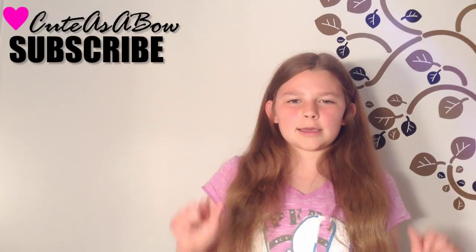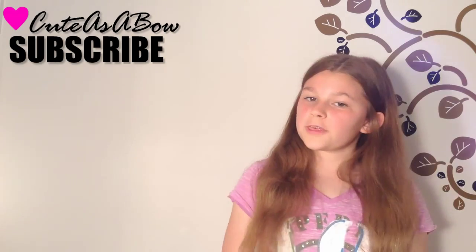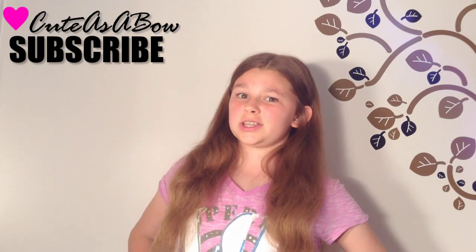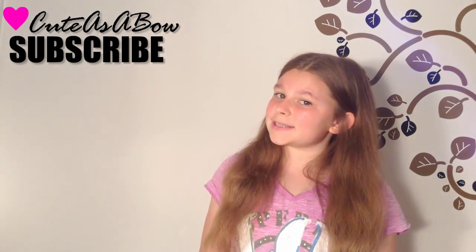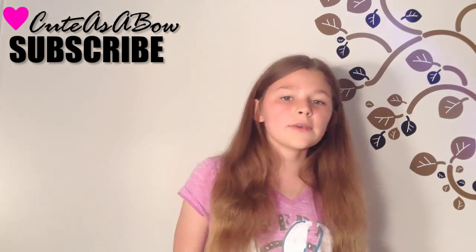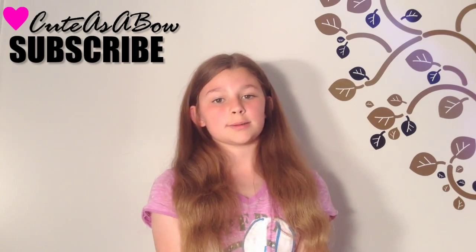Hey everyone, it's Olivia from Cute as a Bow, and I am coming at ya with Wednesday's hair tutorial. It looks like you need seven fingers on each hand to do this — luckily I managed with five. So it's pretty simple once you've practiced it enough and you know how to do the under-over. We'll get to that anyway.